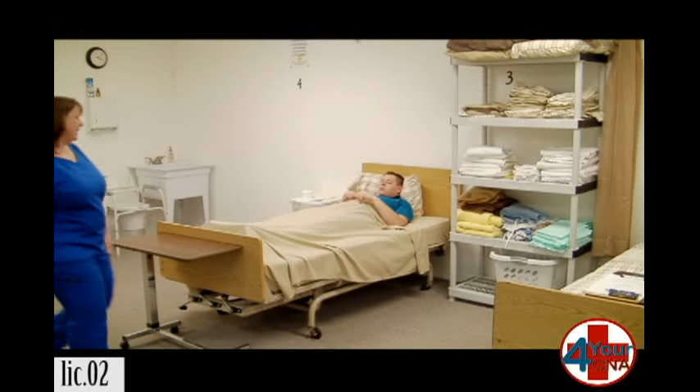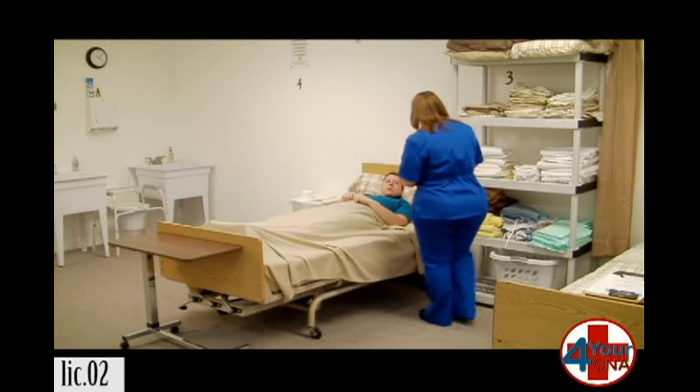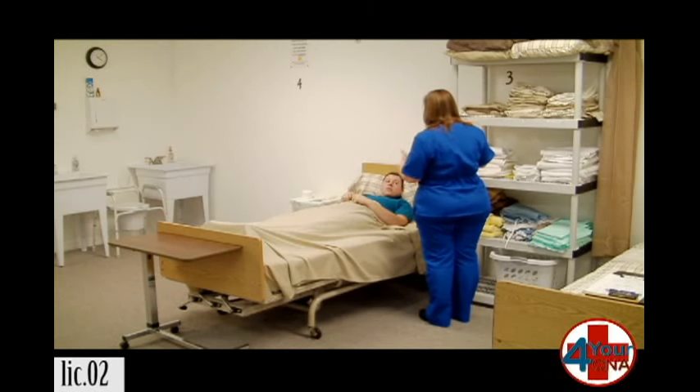Hi, Mr. Jones. My name is Patty. I'm your CNA today. How are you? I'm okay, how are you? Good. I understand you need a bedpan. Yes. Let me close your curtain, wash my hands, get my supplies, and I'll be right back.